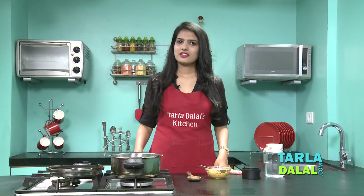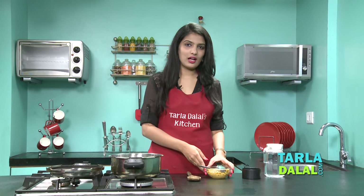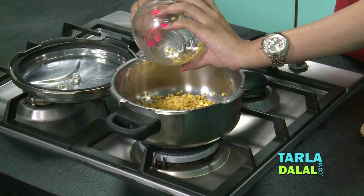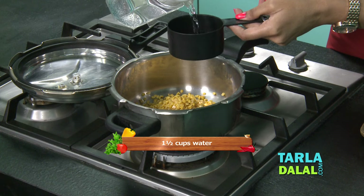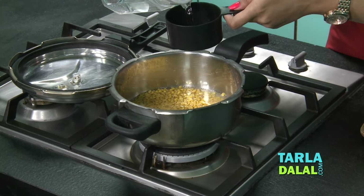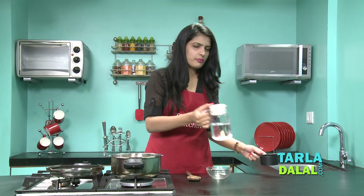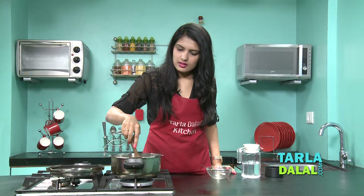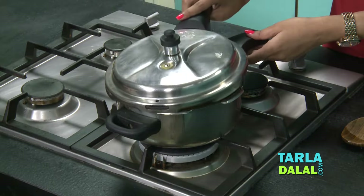As we start making our Gujarati Tovar Dal recipe, our very first step is to pressure cook this Tovar Dal. Here I have washed and drained the Tovar Dal, and we will add some water — approximately 1.5 cups of water. Just give it a mix and we will pressure cook this for 3 whistles.